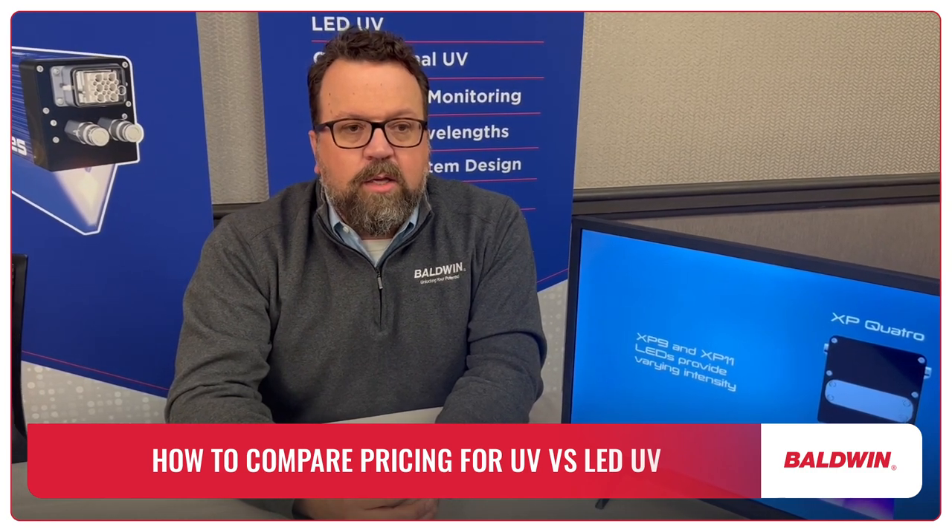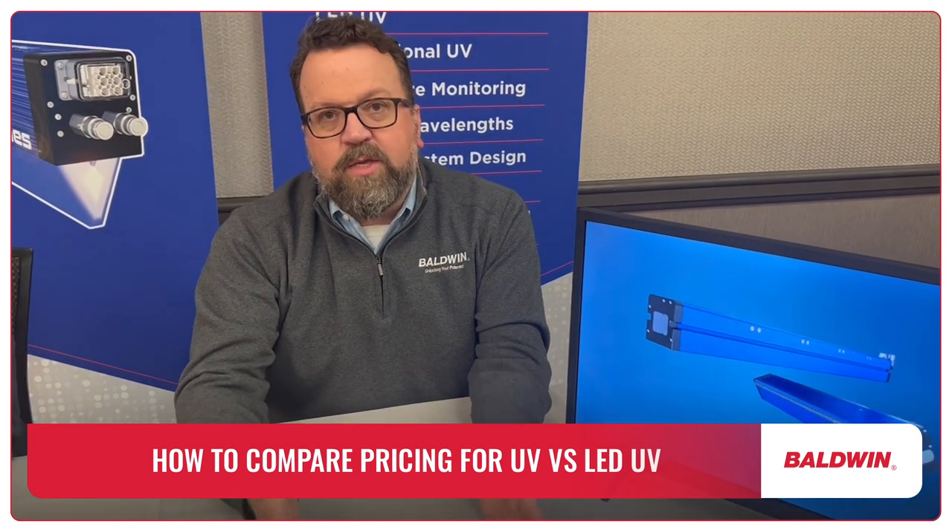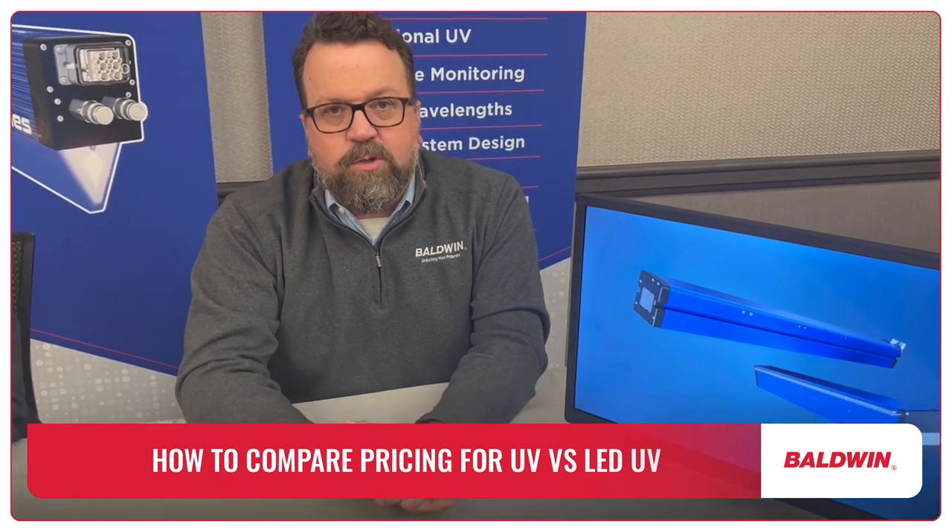So again, combining both the initial outlay and the cost of ownership, LED is significantly less expensive.